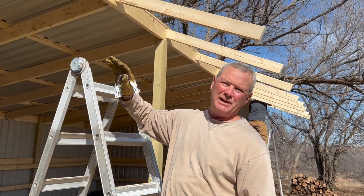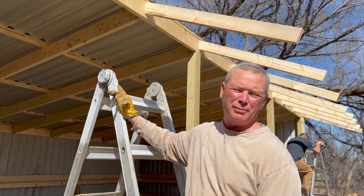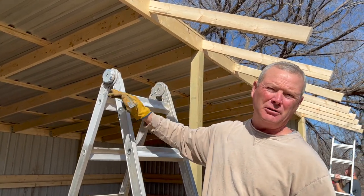So what we did up at the shop was go ahead and cut all these boards to four feet, put our angle on them at 22 and a half degrees, and we pre-drilled them and stuck a three-inch screw in the top of them just to secure them up there.